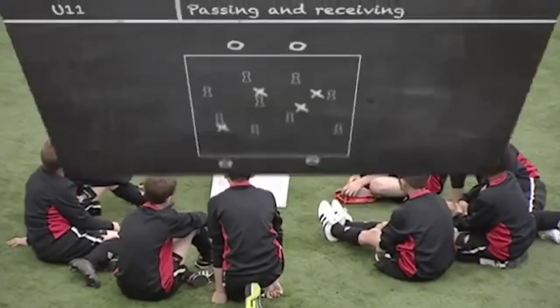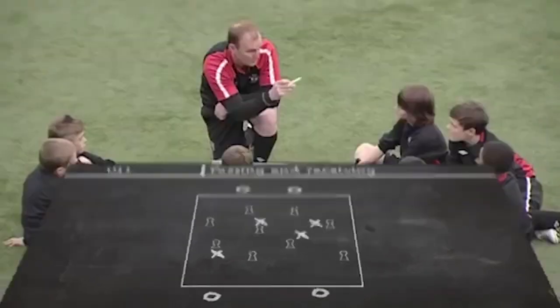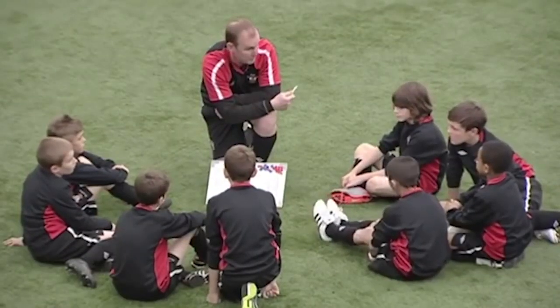We're going to have four blues on the outside, we're going to have four yellows working in there amongst the mannequins. Obviously we're looking at passing and receiving, so we're looking at body shape, weight of pass, and all you're going to do is work with the ball and transfer it from end to end. Nice and easy to get the blood pumping, alright?